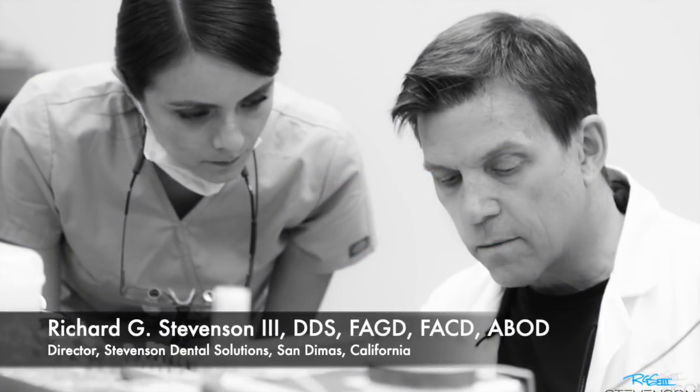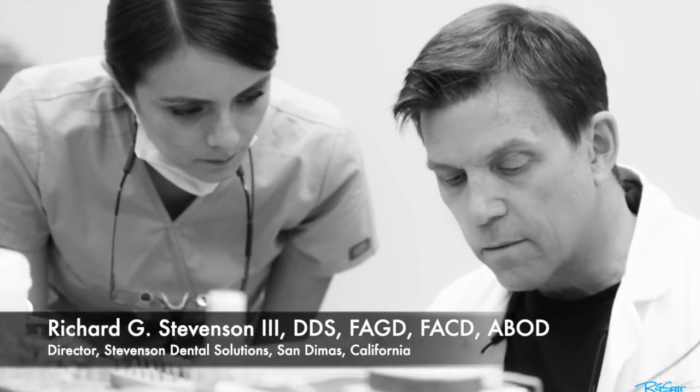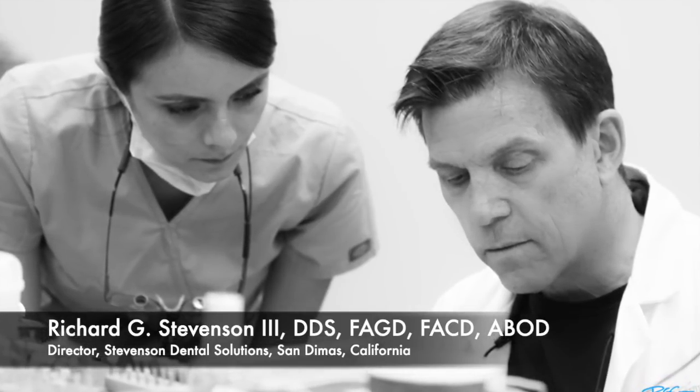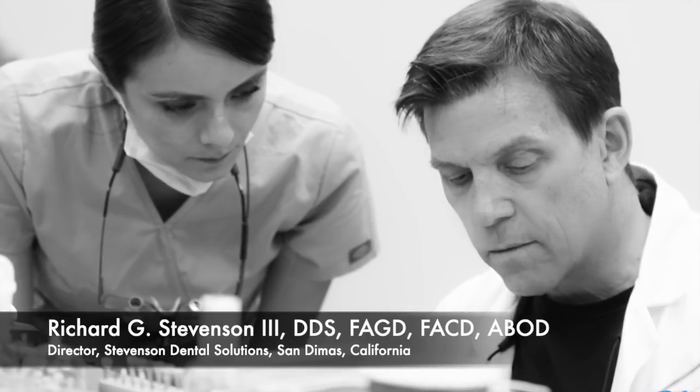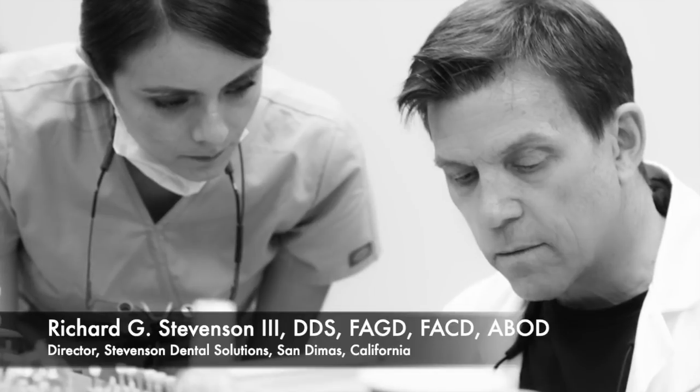Hi, everybody. I'm Dr. Richard Stevenson, and I'm the director of Stevenson Dental Solutions in San Dimas, California. Today we have the first part of a four-part series on ceramic inlay and onlay.